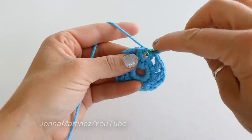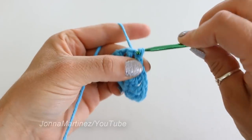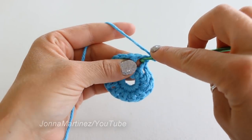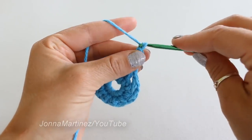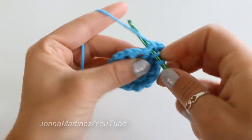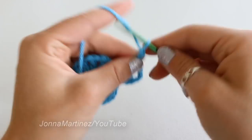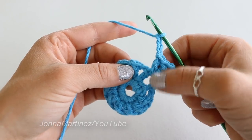To begin round three, slip stitch into the first chain one space. Now chain two — this chain two will count as our first double crochet. Yarn over and double crochet again into that same space. Chain three, and then place two more double crochet into that same space. Chain three, skip a chain one space, and into this next chain one space we're going to repeat exactly what's here.